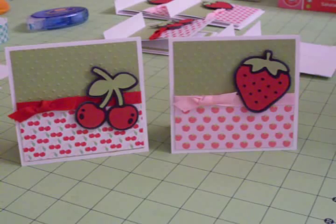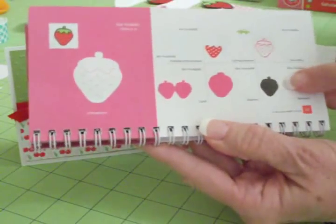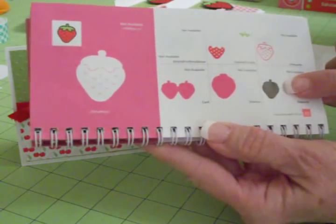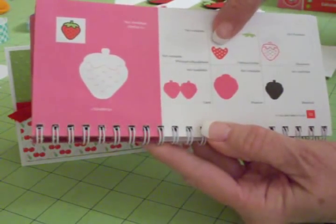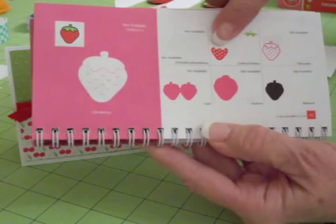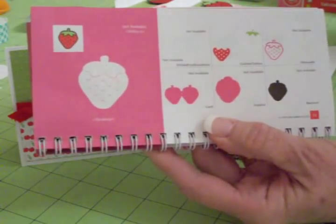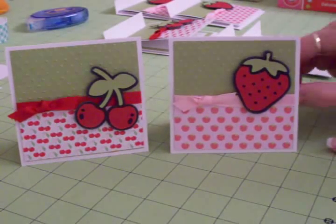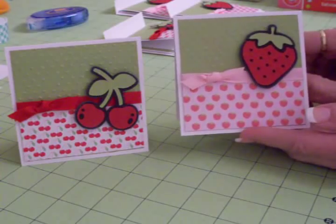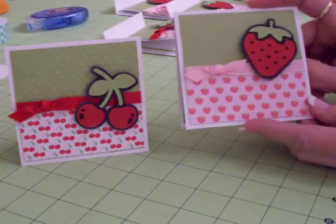The strawberry is on page 32, the next page over, and I basically did the same thing. I cut the strawberry in black on blackout at two inches, then under close I cut the red for the strawberry at two inches, then hit shift and close again and cut the little green leaves for the top, and layered it — very simple. I cut my card at three and three quarters by seven and a half, scored and folded it in half to get the three and three quarters by three and three quarters card.